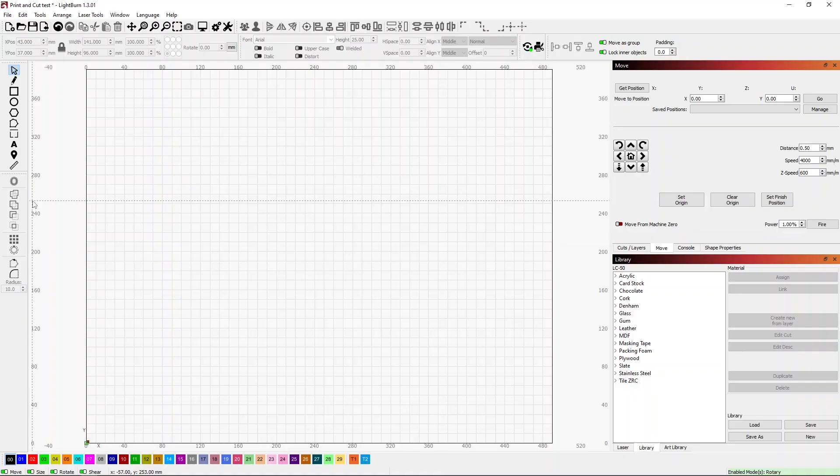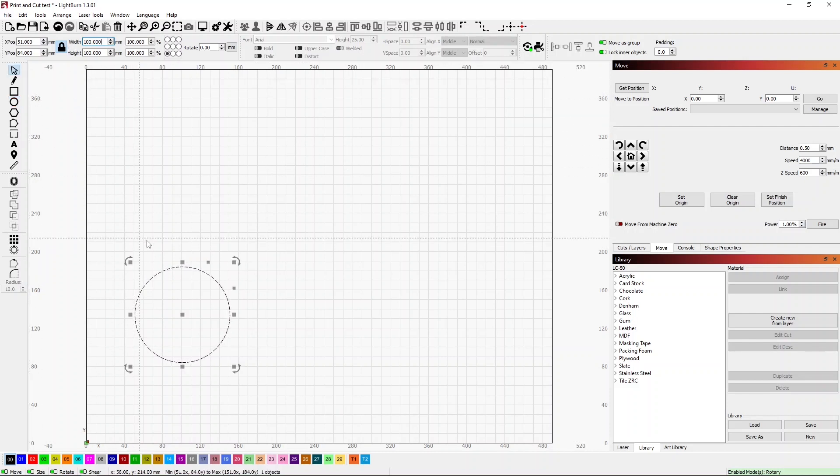I want to create something simple to demonstrate how this process works. I'll start by making a circle — holding the Shift key makes it a true circle rather than an oval. I'll set the size to 100 millimeters. Then I'll right-click and duplicate it, moving the copy over to the side so they're overlapping a little bit. Now I have two circles.